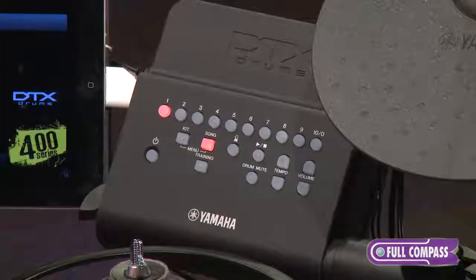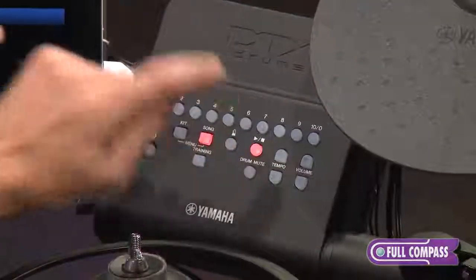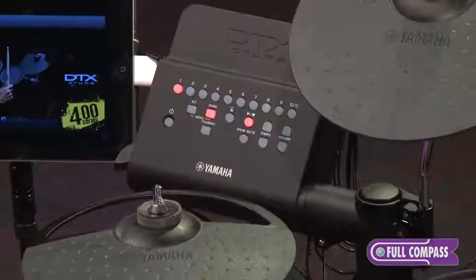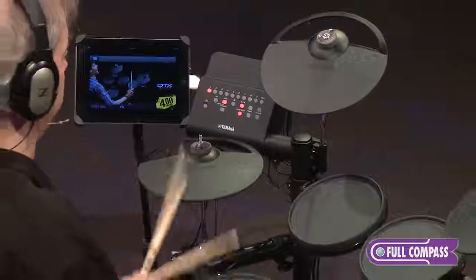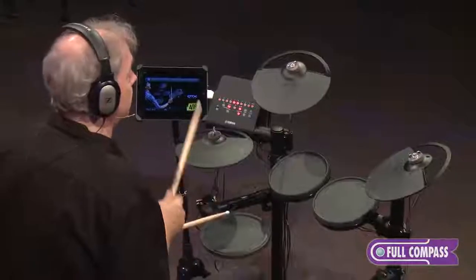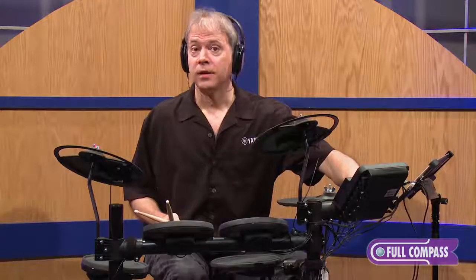There are also ten practice songs on-board that let you mute the drums and play along with the track. You can even turn on the click if you want. Here's song number one — you get a count in. Listen with the drums first, then press the drum mute button and now I can play. Let's add the click. Very, very easy to get better playing music and playing drums.